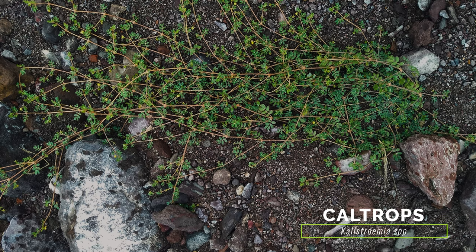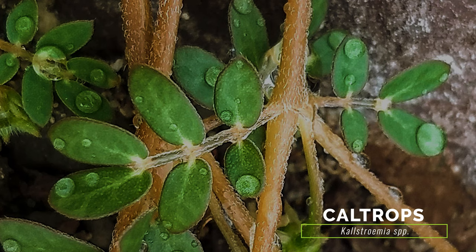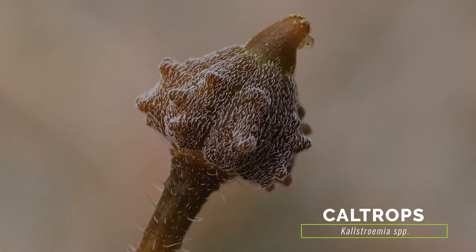Prior to fruit production, native species of caltrop resemble puncture vine with their prostrate growth, opposite compound leaves, and yellowish flowers. However, their stems are typically only a few feet long, they have fewer leaflet pairs, and their fruits are beaked and break into 10 burrs.